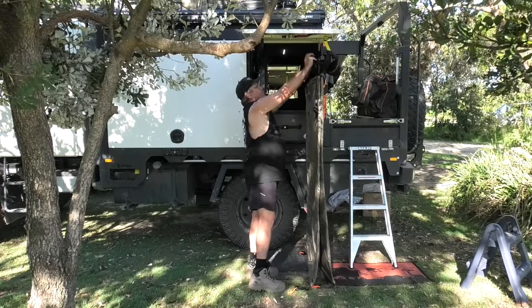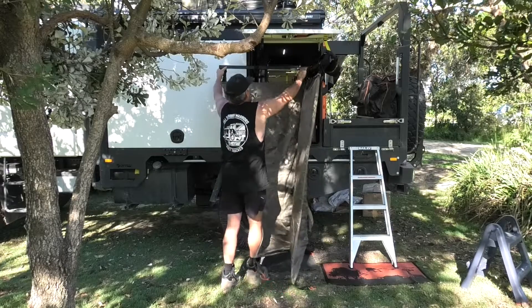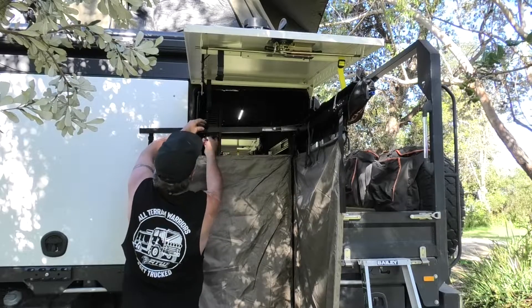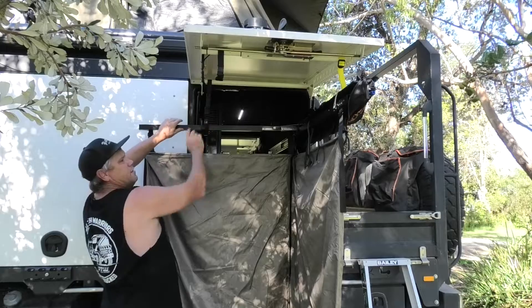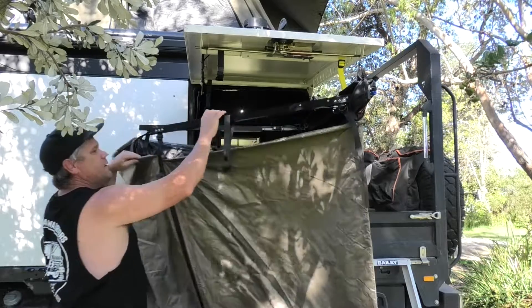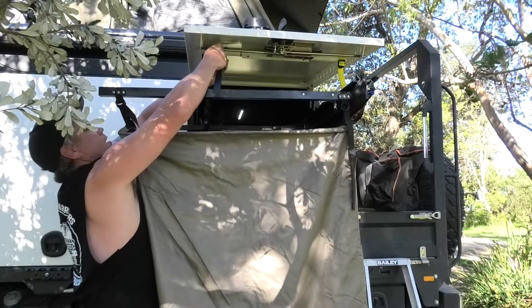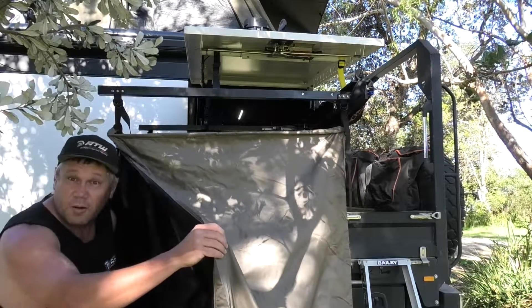We've got a couple more straps that we've got on here — hold them out, clips in. We've got a strap up here that we get these arms onto like that. Hold this one out, clips into position, clips into there as well. There you go, job done. I'm going to go have a shower.